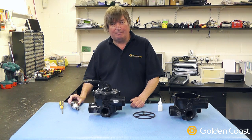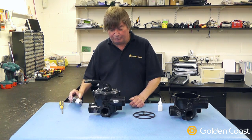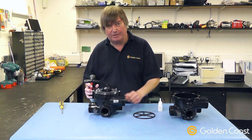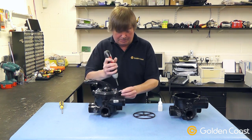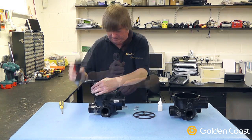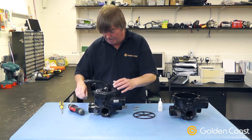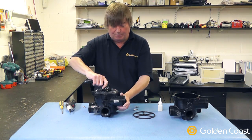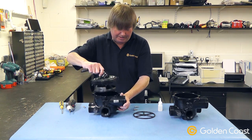Once you've done this and you're happy that the pump is switched off, you then remove all the screws around the outside, taking note of their length because on this particular one there is a shorter screw. When you have all the screws removed, you can remove the top handle and the key stem assembly from the valve.